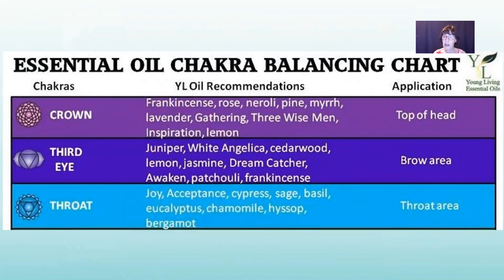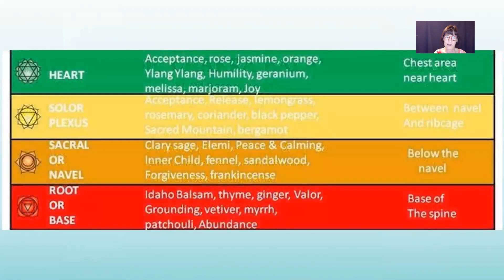It's really more about what you like, what makes sense to you and your intention. For the throat chakra: joy, acceptance, cypress, sage, basil, eucalyptus, chamomile, hyssop, and bergamot. For the heart: acceptance, rose — a wonderful oil to help open the heart — jasmine, orange, ylang ylang, humility, geranium, melissa, marjoram, and joy. For the solar plexus: acceptance, release, lemongrass, rosemary, coriander, black pepper, sacred mountain, and bergamot.